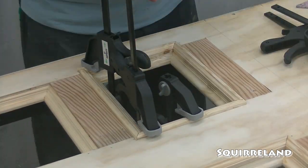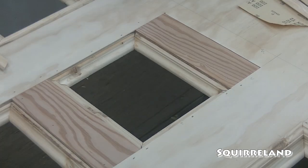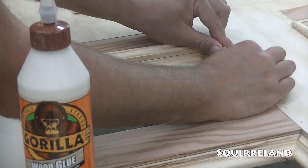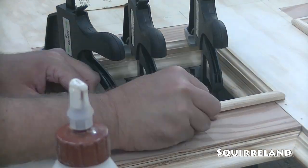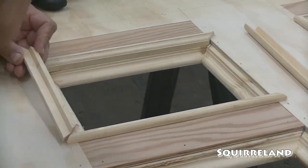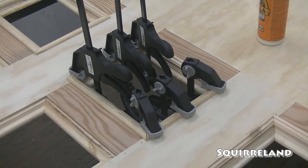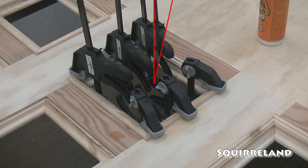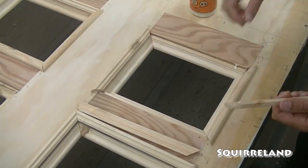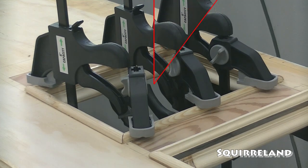The reason that I opted to glue them instead of using my nail gun is because I didn't want to run the risk of the boards splitting. They were already prone to splintering when we were running them through the router table, and Jason and I spent way too much time on these just for me to ruin them.